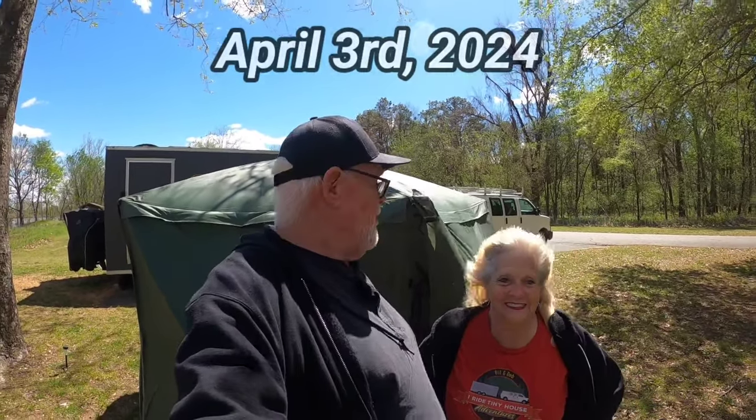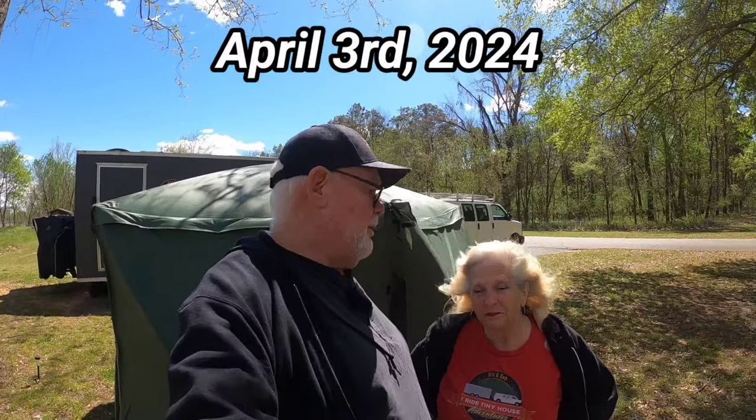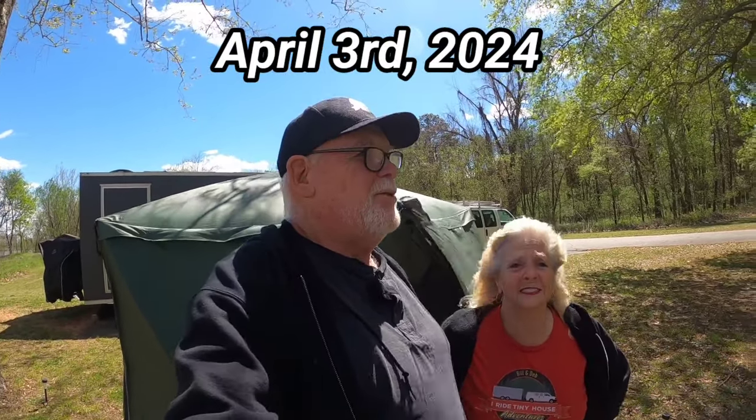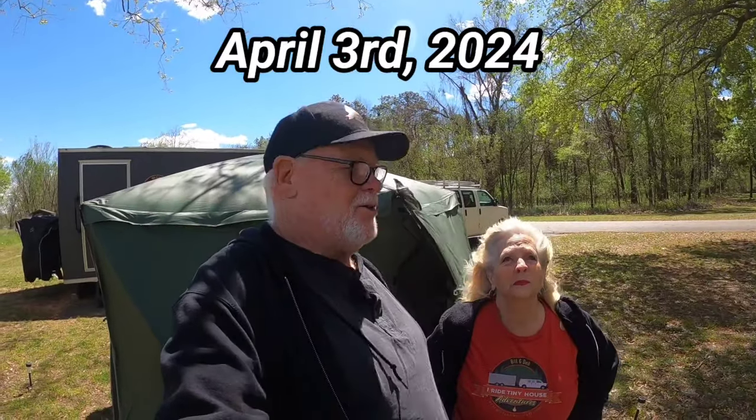Hey everybody, Bill and Deb. Hi there. In case you haven't noticed, the wind is blowing and blowing hard. I think it's 31 to 35 mile an hour gusts. And it's been doing it for — this is the second day. Yeah, we're going on day two. Getting a little old.